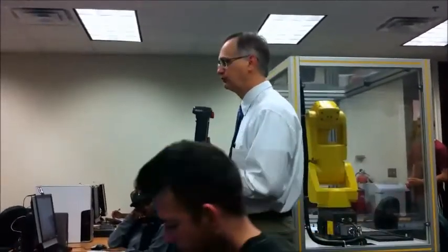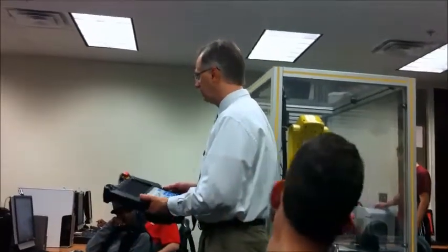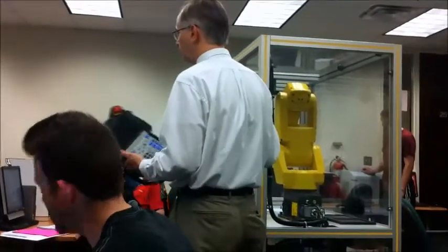It's got this safety feature where you have to depress it just one click — one detente, whatever you want to call it — and it'll run. If you click it like you're gripping it because you're scared, it shuts it off. And then if you just let go, it shuts it off too, which is good — safety.